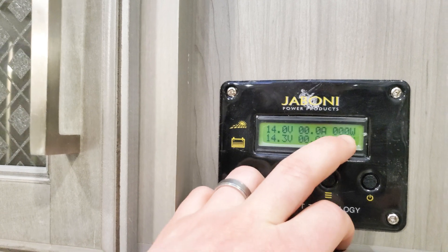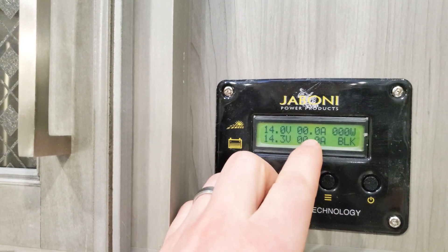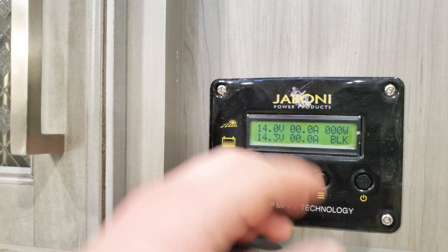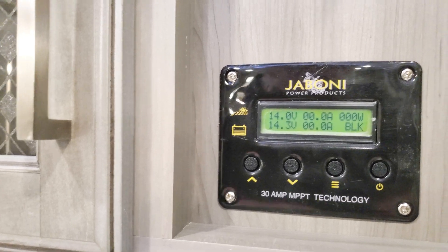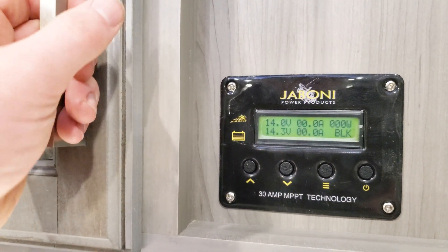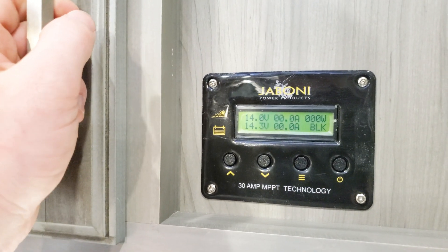There's no power coming to the panel just because it's inside right now. As you get outside, this will jump — it'll range from about 5 to 35 amps, all depending on sun conditions. If you've got trees in the way or it's even overcast, it'll still charge — you just have to watch that.